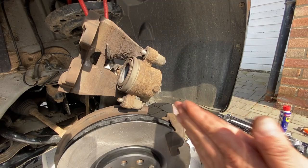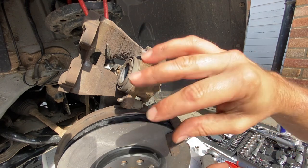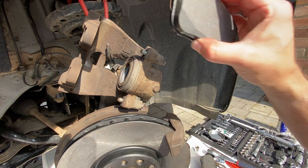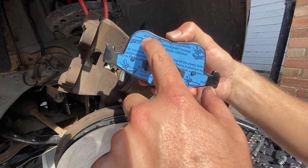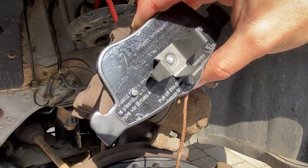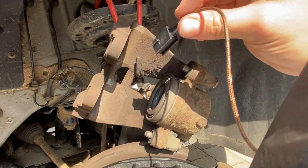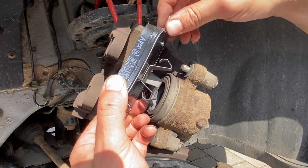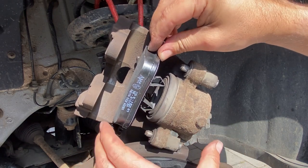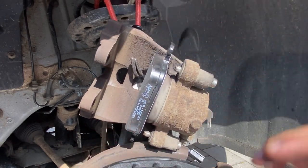Before fitting the new pads, give your hands a thorough clean — or change your gloves — to avoid contaminating the pad faces with brake dust or dirt. Then we're ready to fit the new pads. There's a plastic film on the back of each pad — remove that before assembly. With the film off, take the pad wear indicator, feed it back through the hole where the previous one was, make sure the clips line up, and squeeze it in so it fits securely.